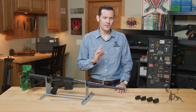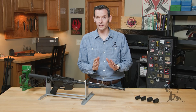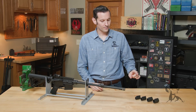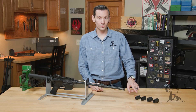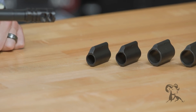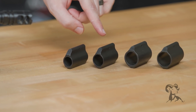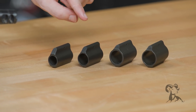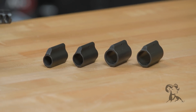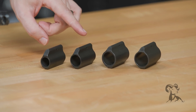There are four main diameters of gas blocks. The smallest, which goes on your pencil barrels, is going to be the 0.625. Then moving up to your most common, the 0.750 or three-quarter inch. This one fits on the majority of your barrels — all of your standard government profile stuff — that's all going to be the 0.750.